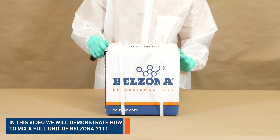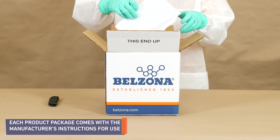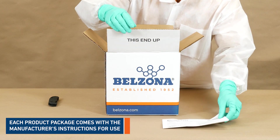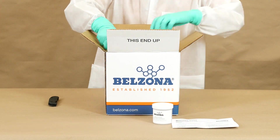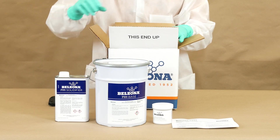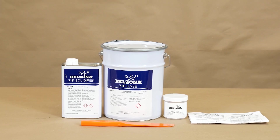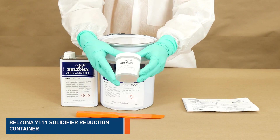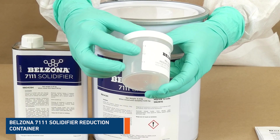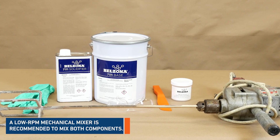In this video we will show you how to mix a full unit of Belzona 7111. Each product comes with the manufacturer's instructions for use. Inside each package you can find a solidifier reduction cup, which may be required to avoid high exotherms. For this mixing you may need a mechanical hand mixer.